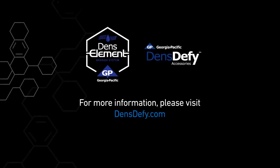For more information on the Denzelament bearer system using DENS-Defy liquid flashing, please visit densdefy.com.